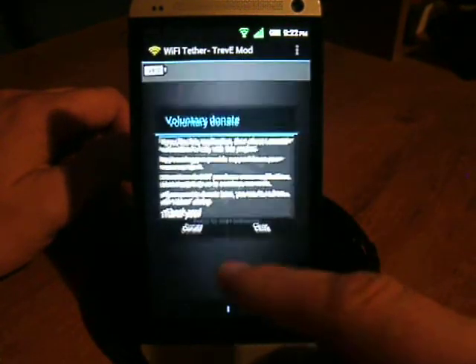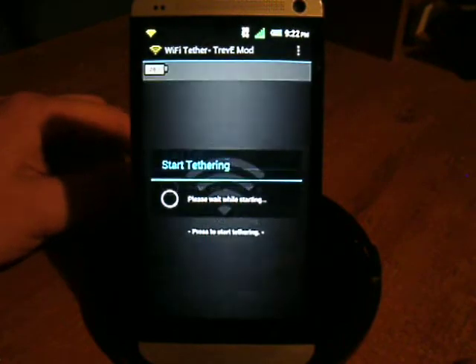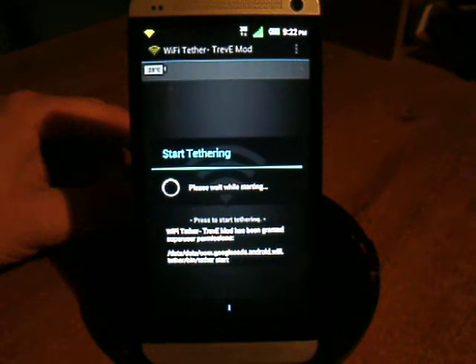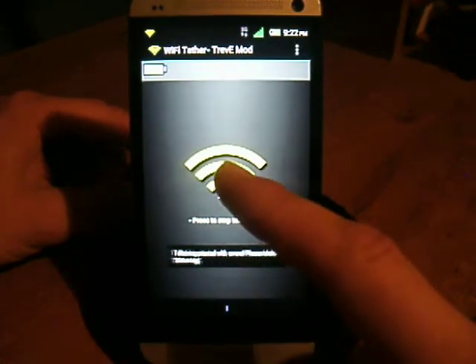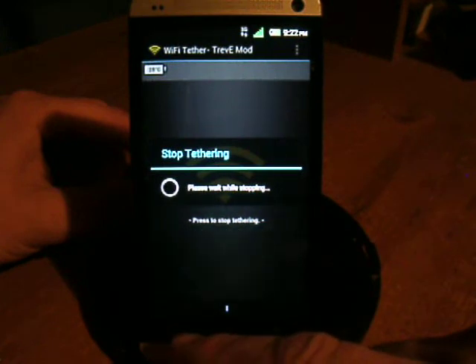Let's see if the Wi-Fi Tether will automatically set up or come up with errors. I haven't granted it Superuser yet, so there it goes — just kind of waiting for it. We'll see if this automatically starts up with errors.